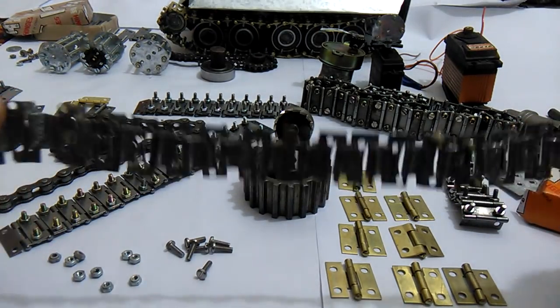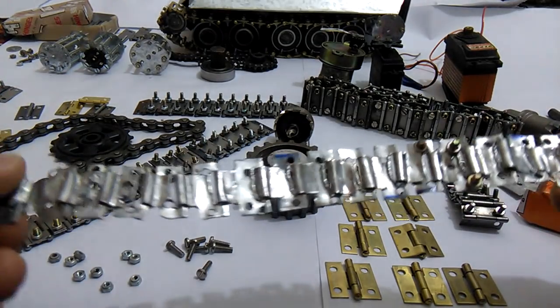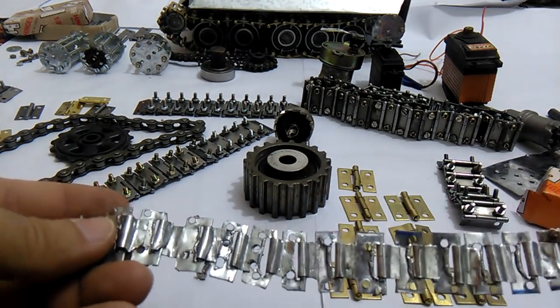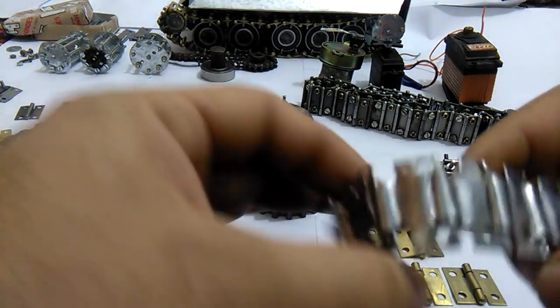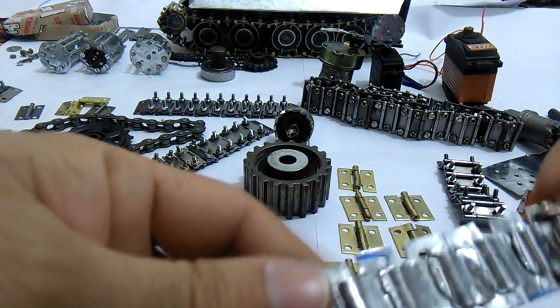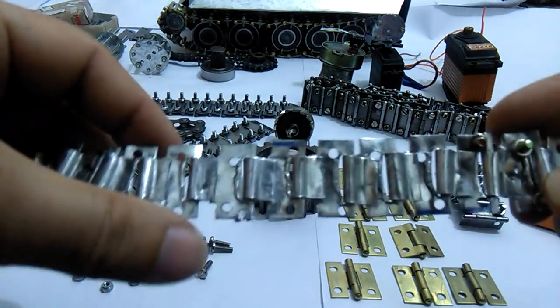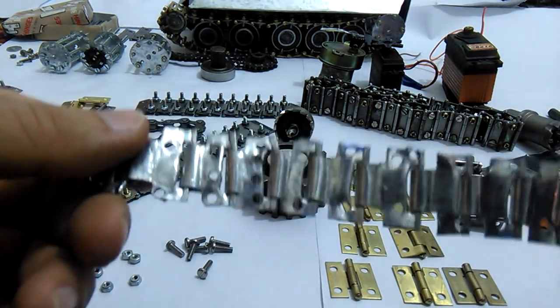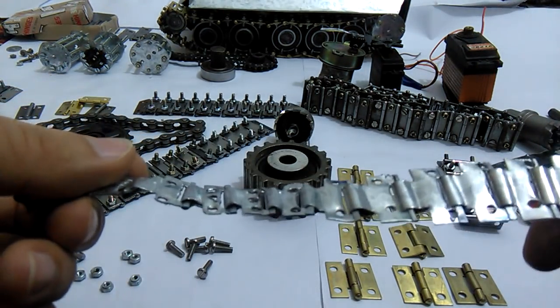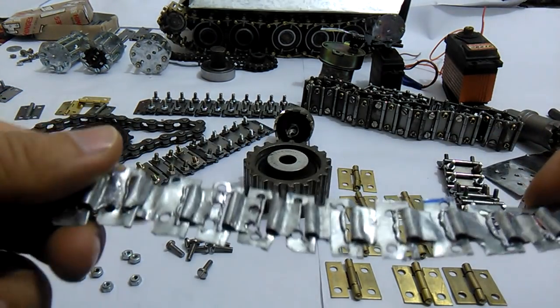It totally failed to work because I was determined to make it 100% by hand. The distances and dimensions, as you know, by handmade would not be successful.